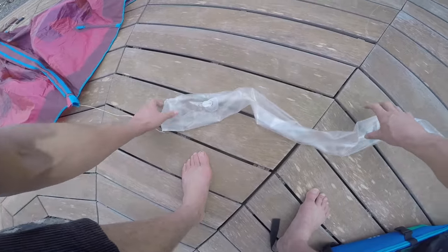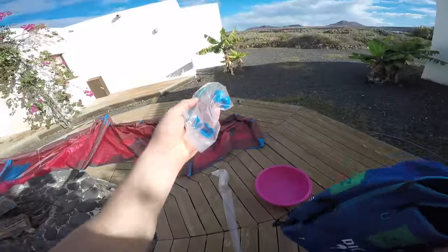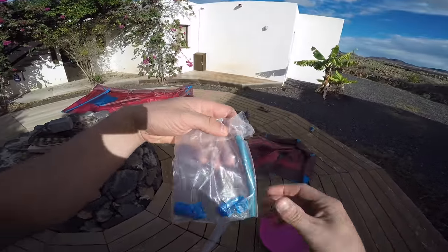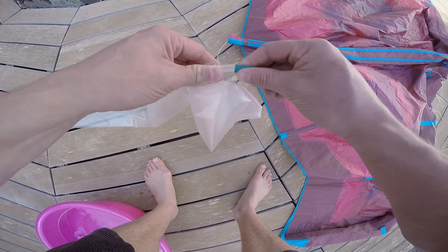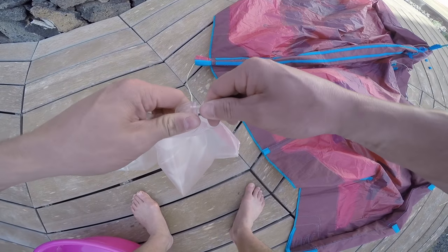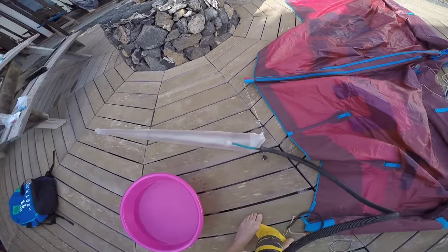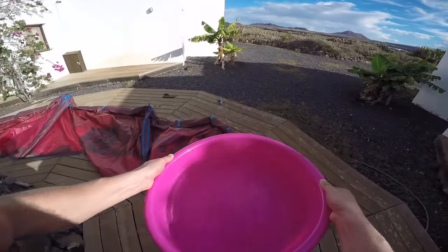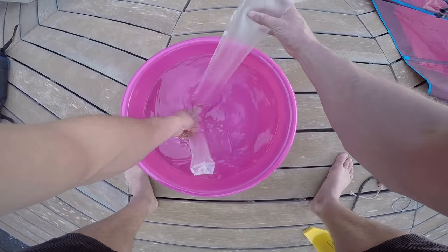Once the bladder is out, lie it down on a clean surface ready for inspection. To find out where it's leaking you need to inflate the bladder itself. For this video I'm going to use the spare rubber connector that will be inside your North Dice bag — any North Kite bag will have a set of spares. Connect it to the valve on the bladder and then use the pump to inflate it. If you don't remove the pump it will keep the bladder inflated while you check for holes. The best way to find the hole quickly is to get a tub of water and feed the bladder through it — just like a bike tire — until you find the offending area.